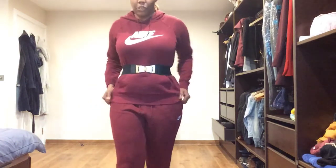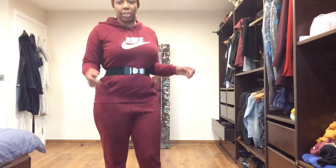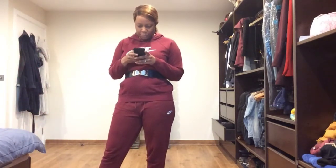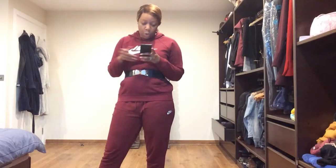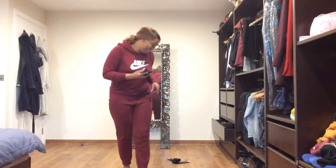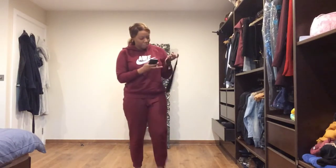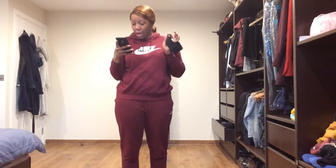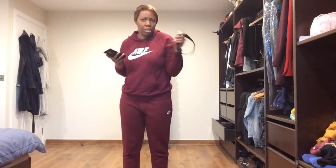They were quite cheap. I think they were each about three pounds something. This belt was actually two pounds ninety-seven, so basically rounded up to three pounds, which is a good price. The first belt I tried on was the same price — they're both three pounds each. Good price.